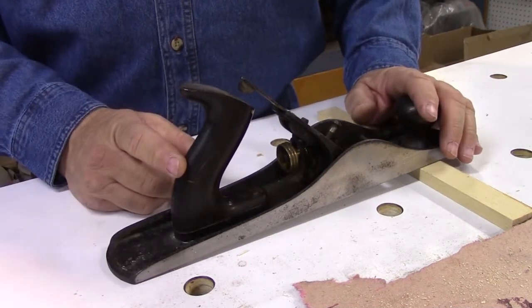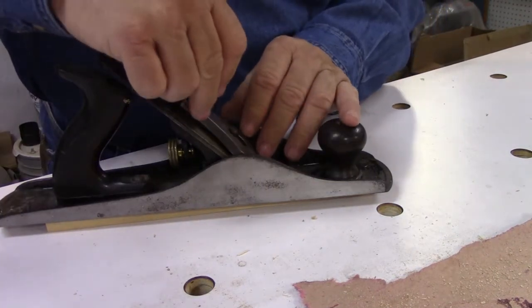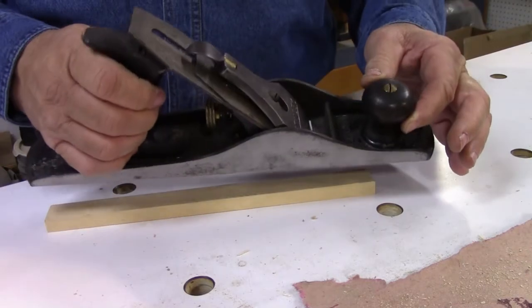Those two little washers saved me all the trouble of trying to make a new handle. This plane is ready to go to work.